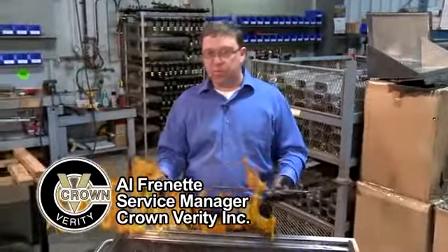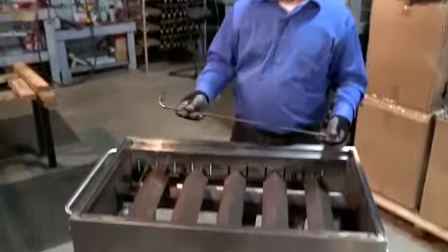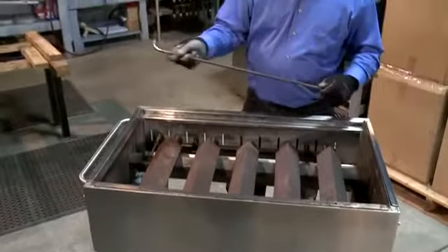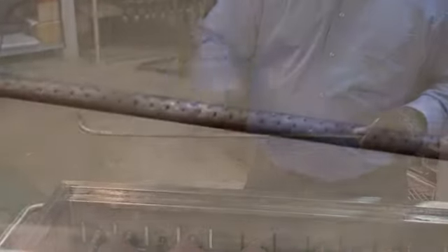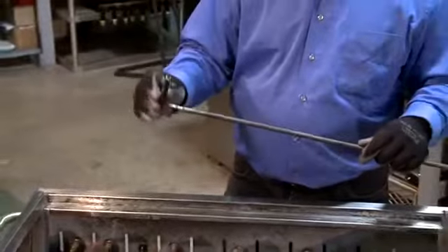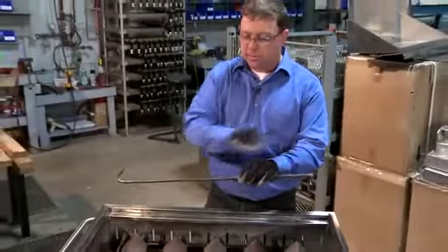We're going to deal with lighter tube removal and replacement. We've brought out an older unit just to give you a real life look at things here. Pilot tubes over time do become plugged up. The ports — these very small ports along their length — can become blocked just from ordinary everyday use. From time to time critters will crawl inside and make a home, and all of that blocks the free flow of gas along its entire length.